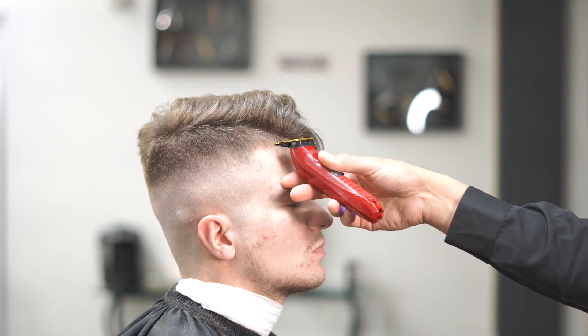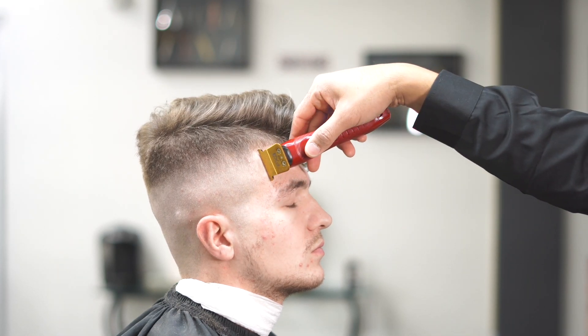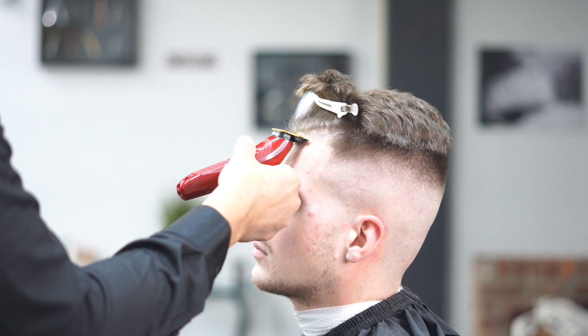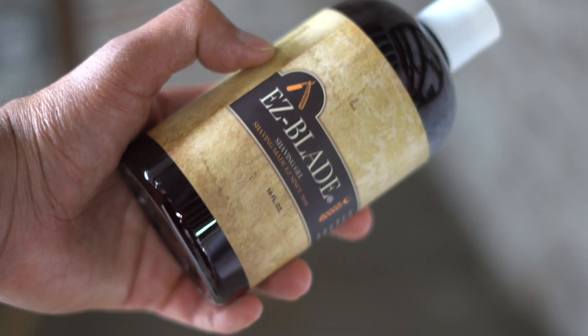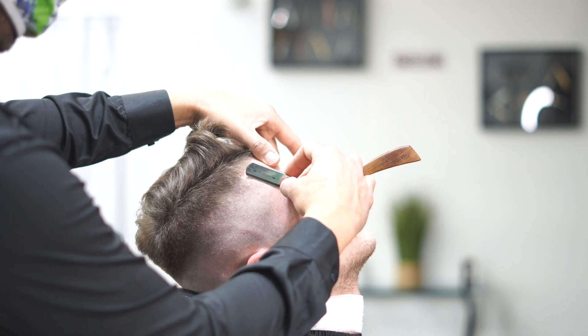Let's start our outline now — we're gonna go ahead and shape the front of the head, make sure that it's nice and clean and straight. In my hand right here you can see I'm using a BabylissFX — really good trimmers, a lot of people ask about them throughout the videos. You want to make sure that you're shaping them up correctly.